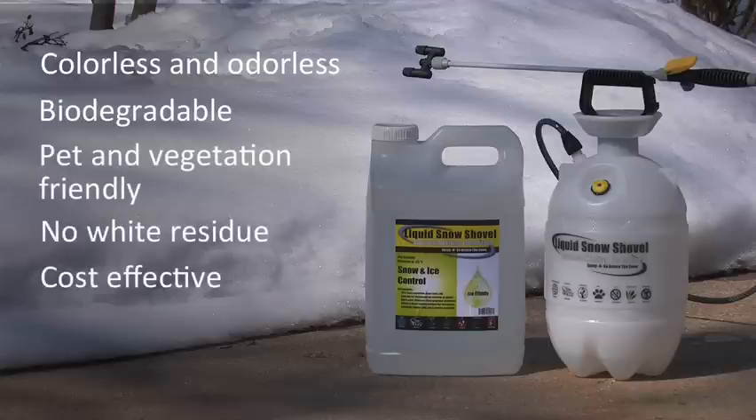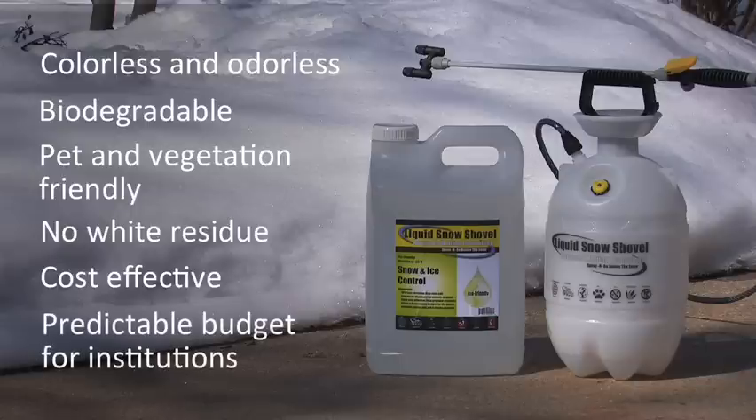Liquid Snow Shovel is more cost-effective than granular products, and it offers institutions an easy way to predict seasonal budgets for snow and ice control.